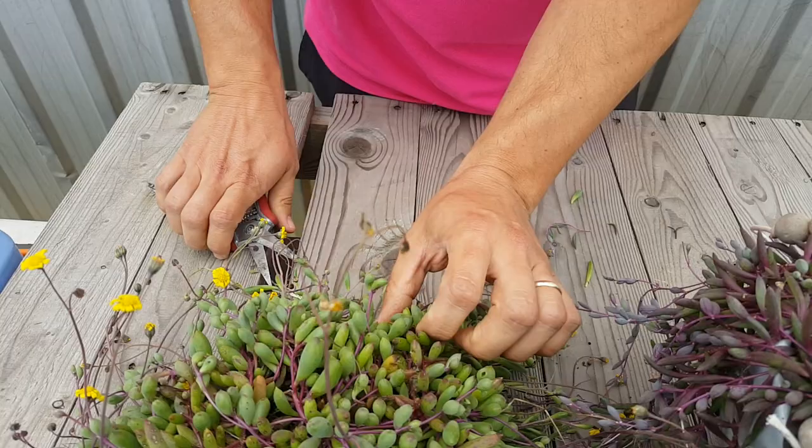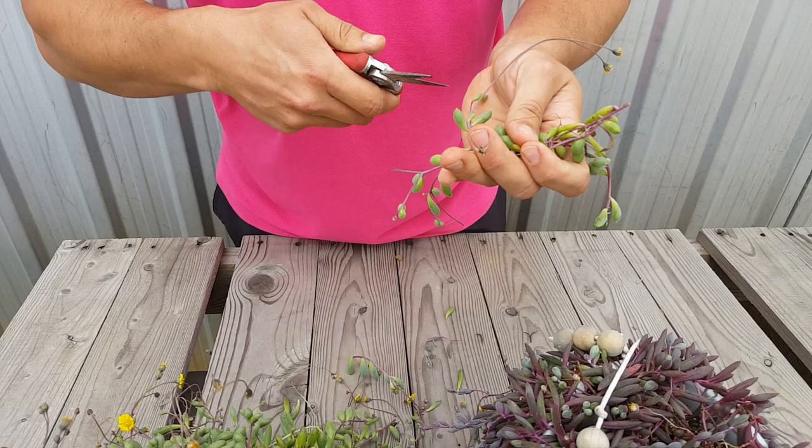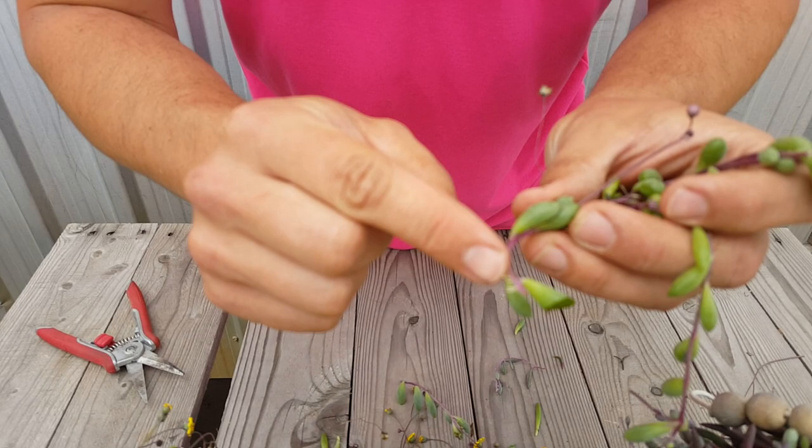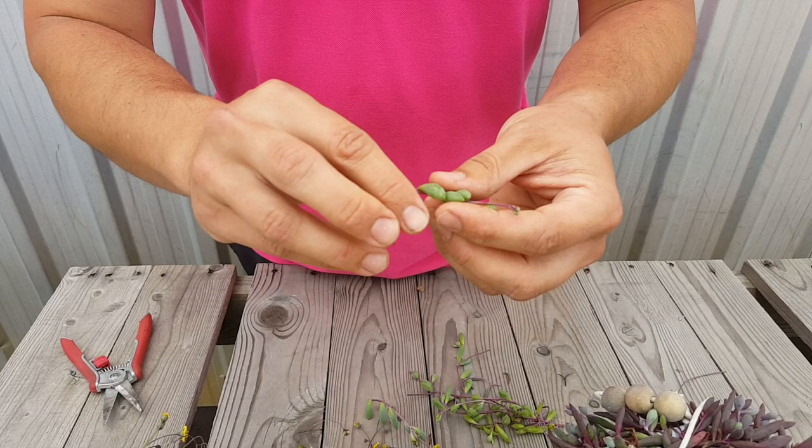So I'll just take a little bit from the behind — we're just going to cut just like that. We're going to cut off all the flowers because we don't want the cuttings to focus energy into flowering — we want them to focus on roots. Some that you take cuttings off will actually have some roots already, which is a bonus.